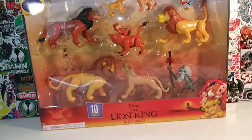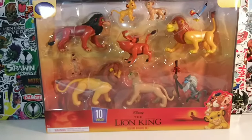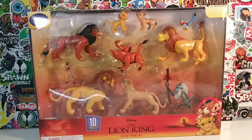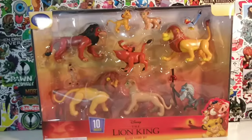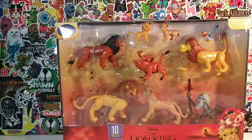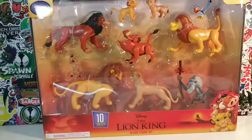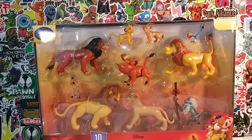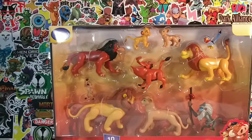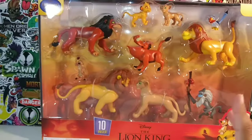I found this awesome 10-piece set at Walmart and I wanted to pick it up because I thought it was cool. I'm not a huge fan of Lion King but I do appreciate the movie. You guys are probably accustomed to watching me do Predator figures, Spawn figures, and Marvel Legends. I'm trying to mix it up because there are so many toy reviewers doing reviews of the same old toys over and over again. So yeah, I found this awesome 10-piece set at Walmart.